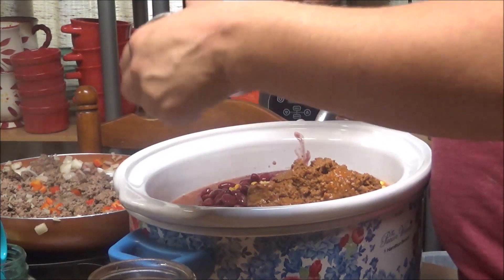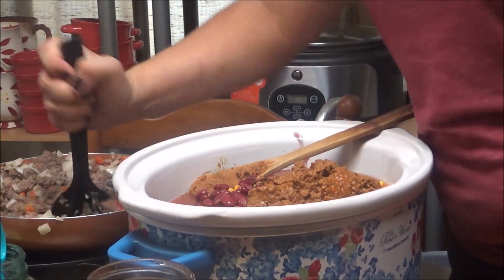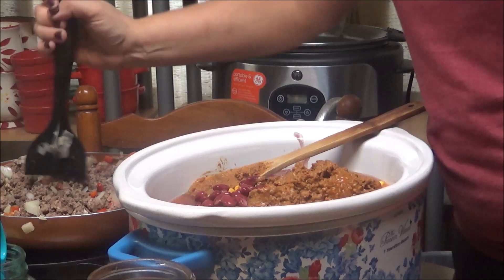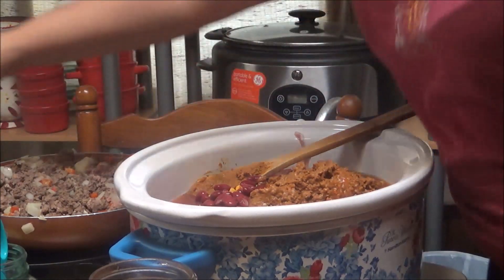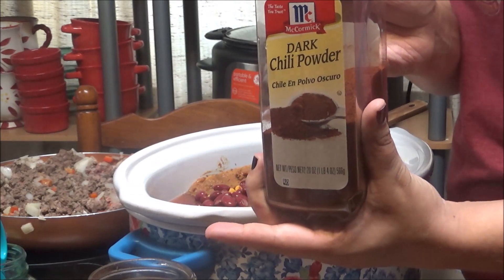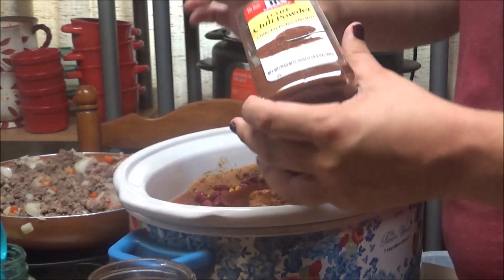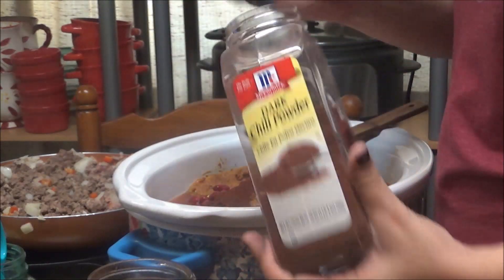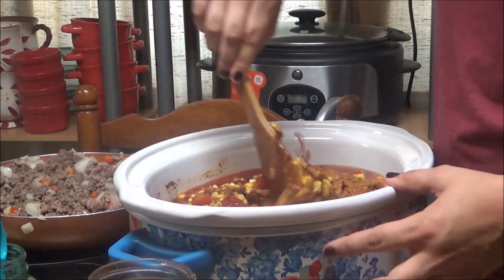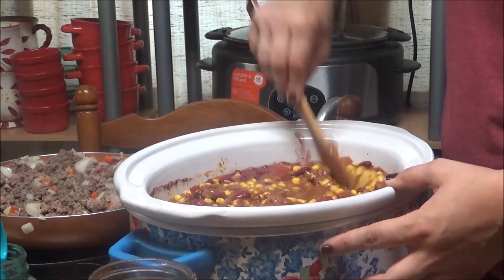She's got the one onion and the one red bell pepper cut up, and then in goes the ground beef — that's probably going to have to be drained first; not sure how much grease is in it. And then we've got about two tablespoons of McCormick's dark chili powder. There's one, and there's two. She's going to stir that up. I don't want it too thick — that looks good, I think.